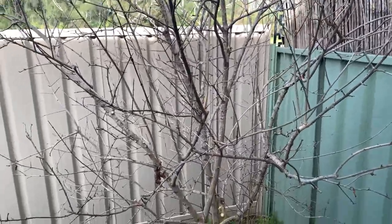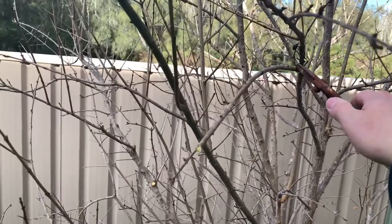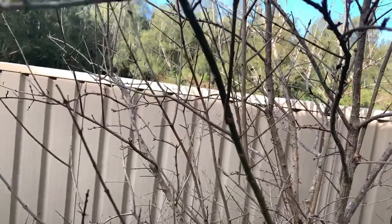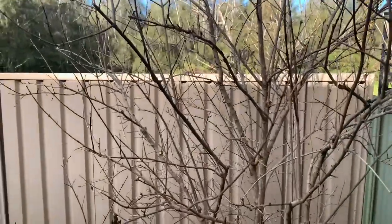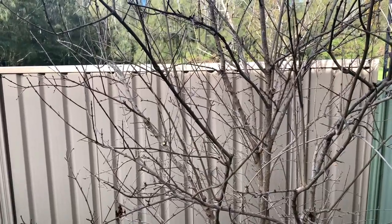Now this is half of the battle done. Branches that are growing down I usually take out. I leave the ones on the top which are growing up and on a 45-degree angle towards the top — that makes the tree a little bit stronger and it can carry the fruit a bit better.